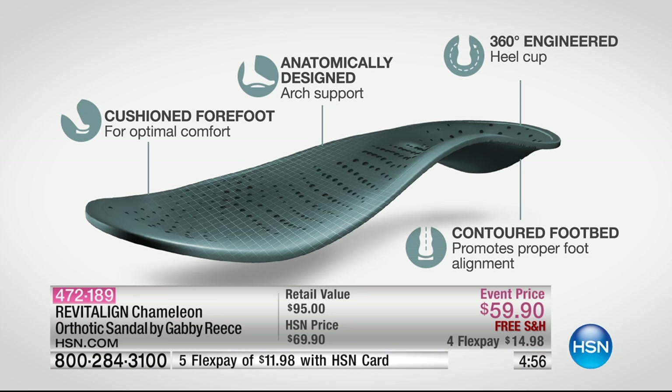You get the cushioned forefoot — so incredibly comfortable — but these are anatomically designed by a doctor to give you just the right arch support. The 360-degree engineered heel cup gives you perfect support even on your heel, and then that contoured footbed gives you proper foot alignment.